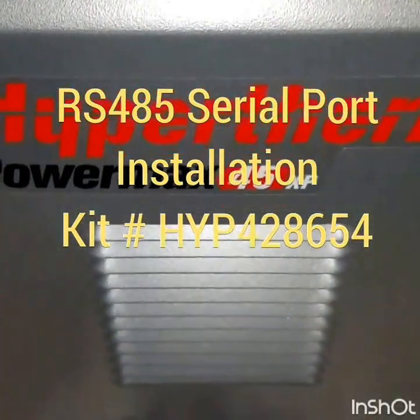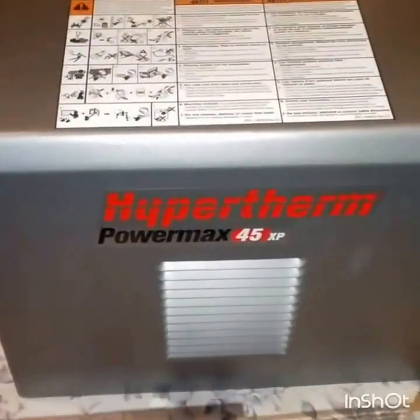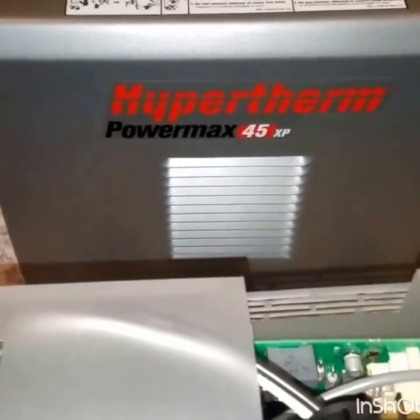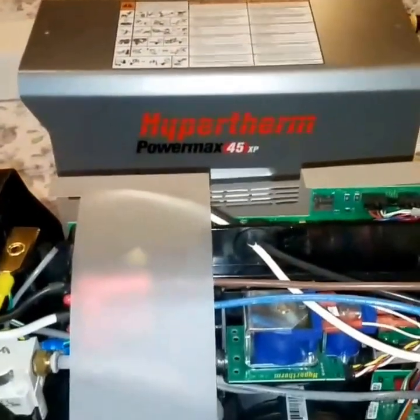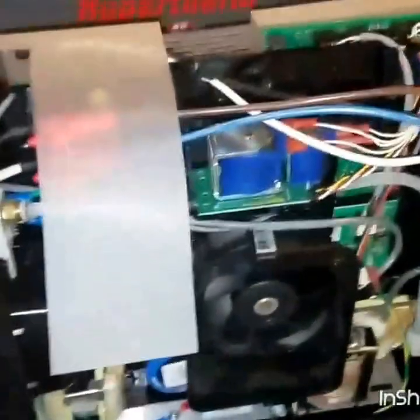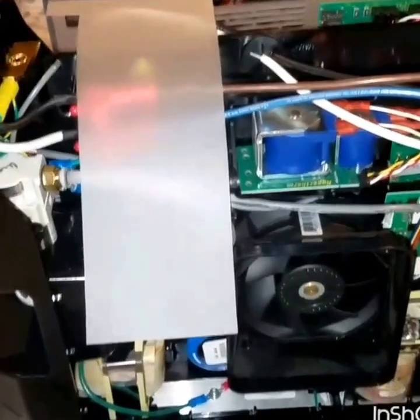Hello everyone, this is Dan, aka D-Money All-Star on a bunch of different sites. I recently got into CNC plasma cutting and got a brand new Hypertherm Powermax 45 XP fresh out of the box. I got the RS-485 serial upgrade kit for the 45 XP and had a really hard time finding any information on this install — even just opening the case. I couldn't find anything online, so I hope this helps someone.